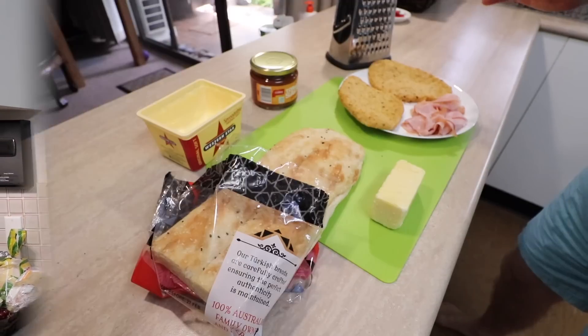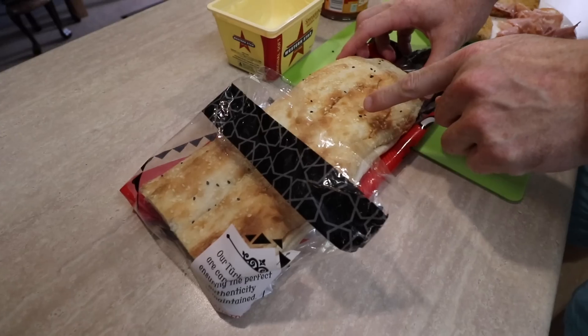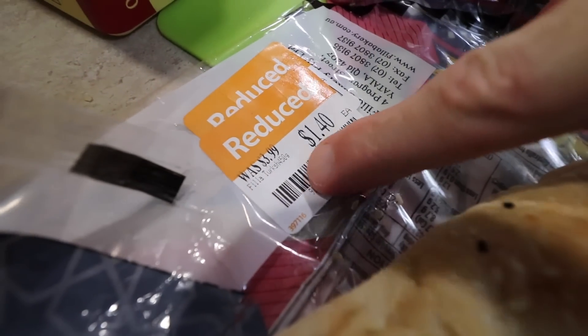Let me show you the ingredients. All I'm using is some store-bought chicken schnitzels — I picked these up for a dollar on special. I got some ham here, picked this up for a high price. I got some Turkish bread, picked it up for $1.40 from $4. Some cheese — half price! And I got some tomato salsa here. I paid full price for this, but it was only a dollar ninety. So all in all, it's a pretty cheap meal when you know how to shop.